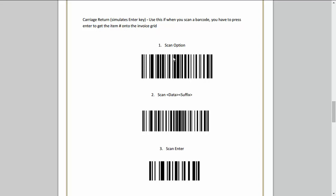What you would do is print this out and scan these three options, and you'll hear some confirmation beeps. That's when you know you're successful.